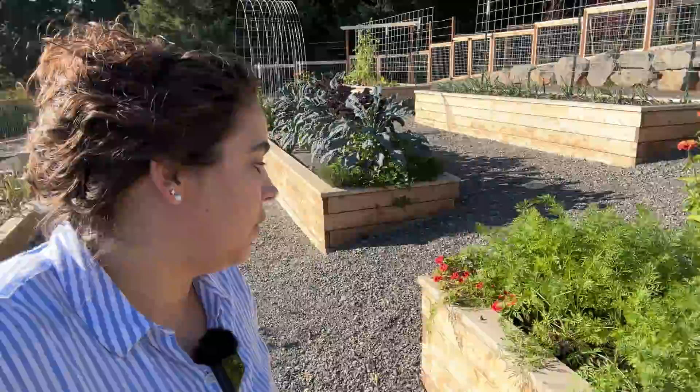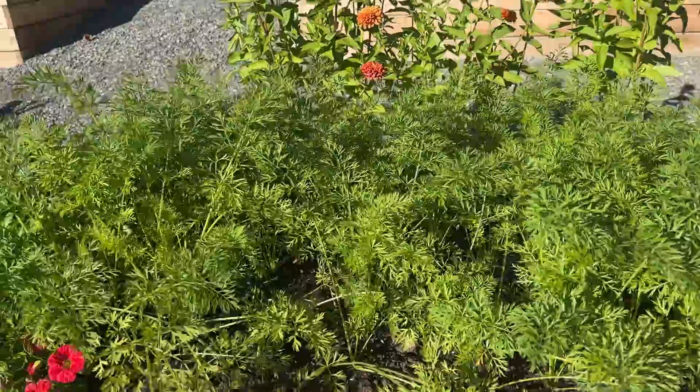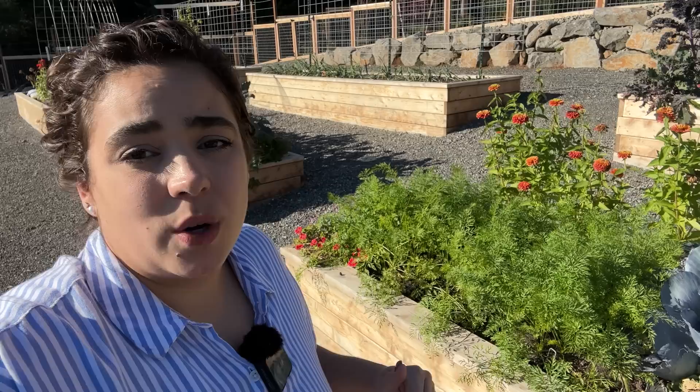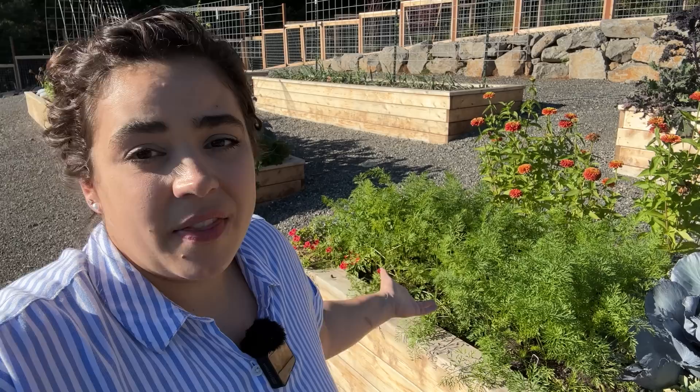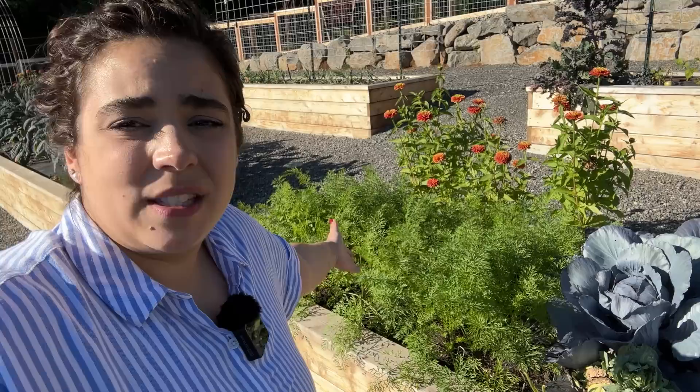This bed is still looking really beautiful. We did a second round of carrots here and they are looking gorgeous. I'm going to keep all these carrots in the ground and see if I can overwinter them as an experiment — though it's much colder here than at our last homestead. I successfully overwintered carrots there and harvested them in February, but our ground really freezes here so I may need to put some straw over them to keep them from freezing. I might harvest some of them — we'll see.